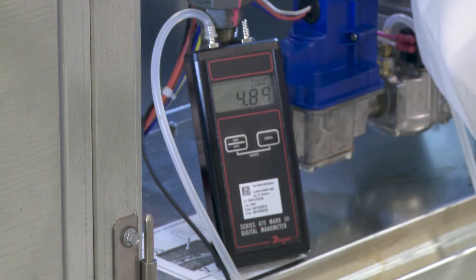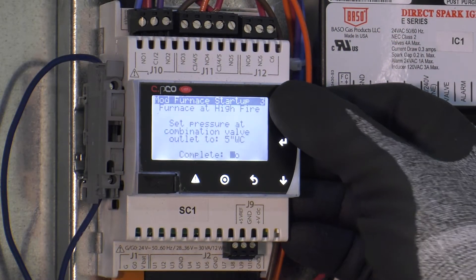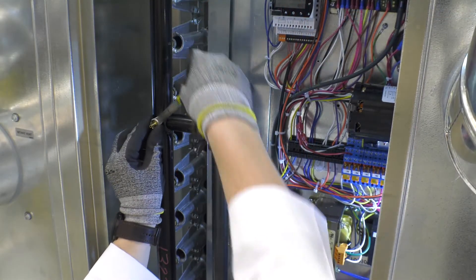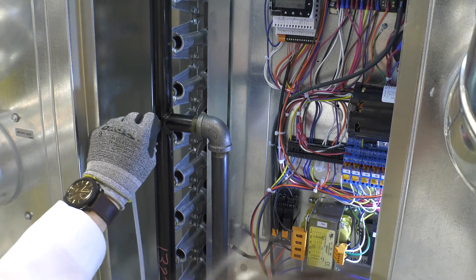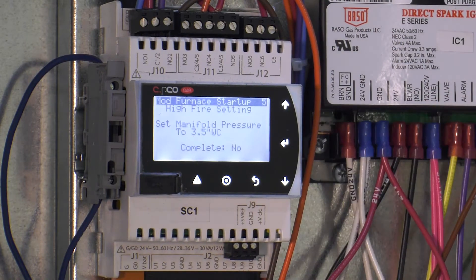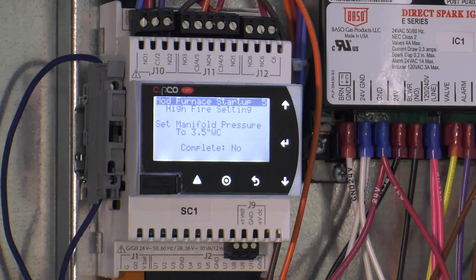Once five inches water column is achieved, press the enter button on the controller and change the no to yes. This will then de-energize the furnace and tell you to hook up the gas manometer to the furnace manifold. After properly hooking up to the manifold, press enter and change the complete from no to yes. This will then re-engage the furnace in high fire and tell you what to adjust manifold pressure to. In this case with natural gas, it will be 3.5 inches water column.